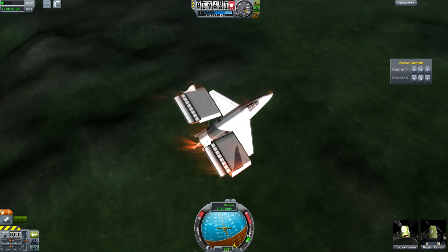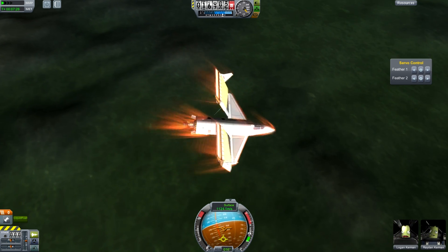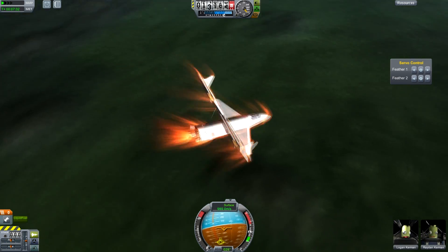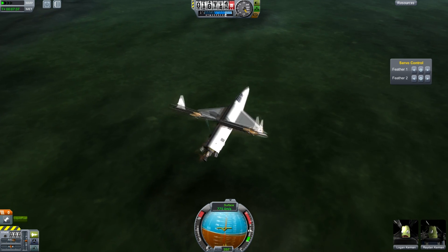So here's a second attempt, coming in here. If you're going to do this, you need to make sure that you assign each wing to a separate servo group. Otherwise, one will go up and one will go down. You have to assign them to different servo groups and reverse the keys.